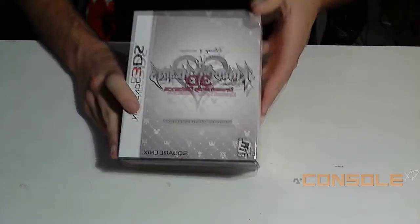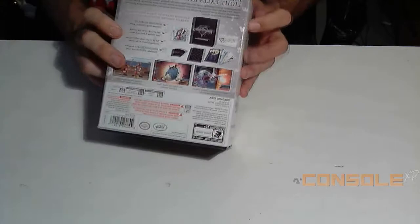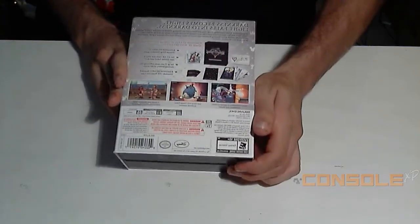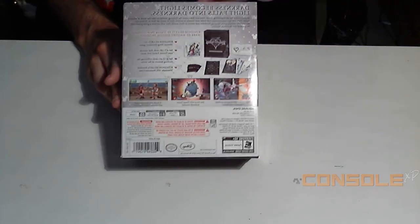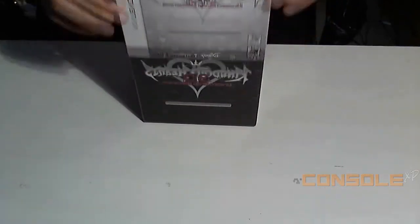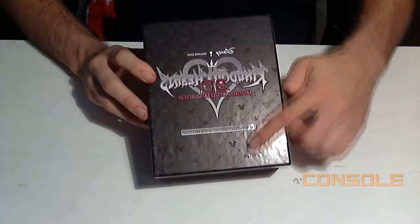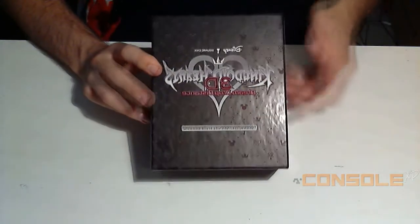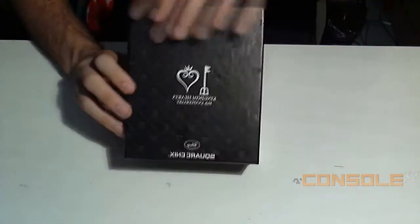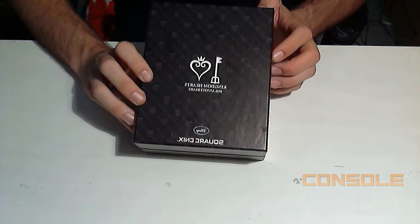As you can see, pretty nice box, pretty thick actually, so I definitely like that. It's about $55, so it's not too bad for a special edition. As you can see it shows all the cool stuff you get in it, which we'll get to in just a second. First we're going to remove the sleeve — definitely classic Kingdom Hearts pattern in the back with Mickey and the crown.